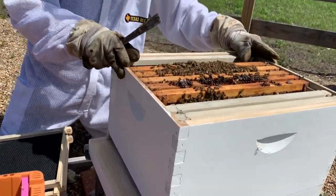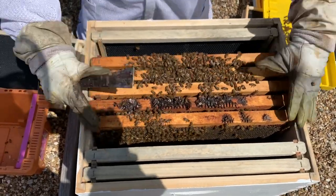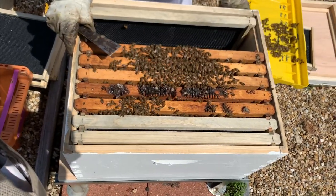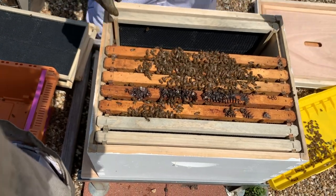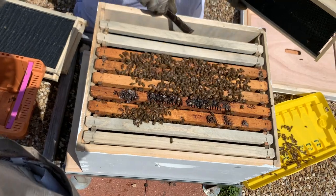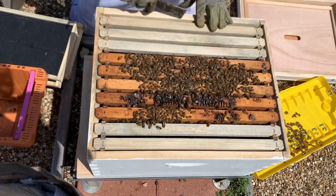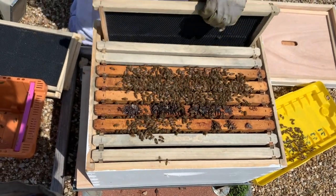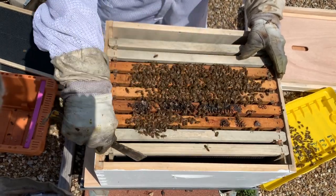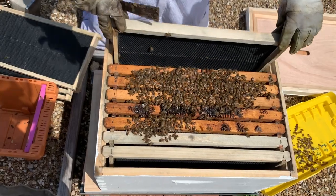Once you've got them all in, one thing you always want to do is keep the frames pushed tightly together. Make sure those frames are all nice and snug, pushed together, and push them all to one side. Now you're ready to add the extra frames you took out. Put those back in. I like to just leave nine frames in this bottom box — that gives a little more working room. If you put in the tenth frame they're all very tight and you can crush more bees as you try to pull frames out. So in the bottom box I usually recommend leaving nine, with an equal amount of space on both sides. That way, next time you look at your hives, you can scoot the frames over to give yourself more space.